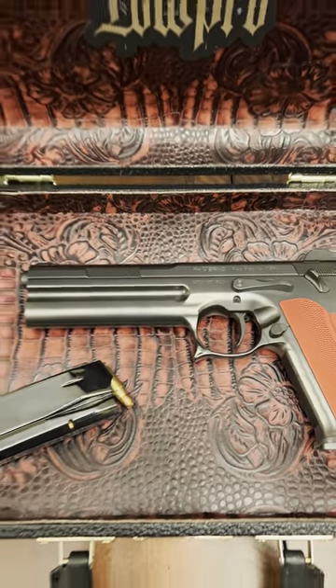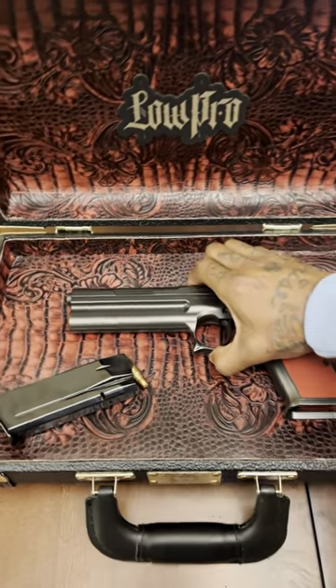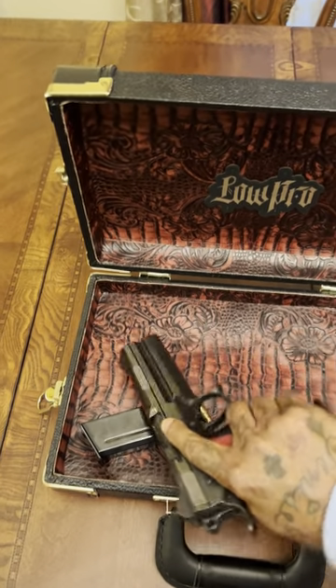I got the FK burner in there, boy. Look at that — magnetized. Pick the whole thing up. Oh man, I love Low Pro cases, bro. Straight up. Strong magnet. I can barely get it out with one hand.